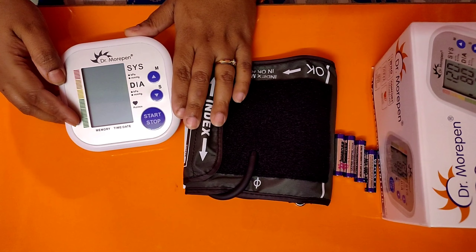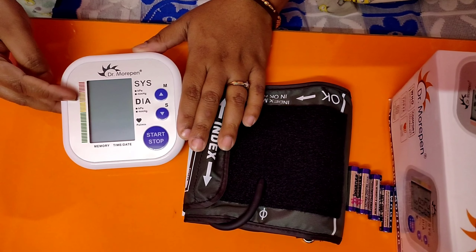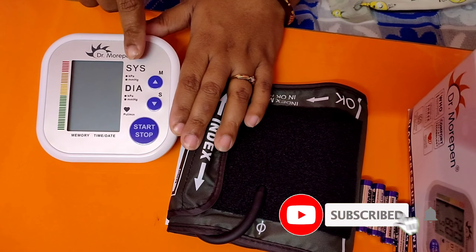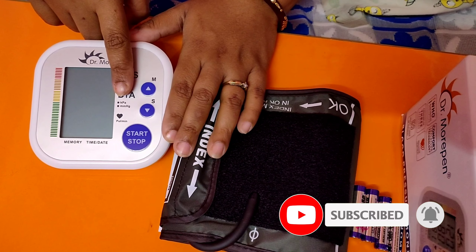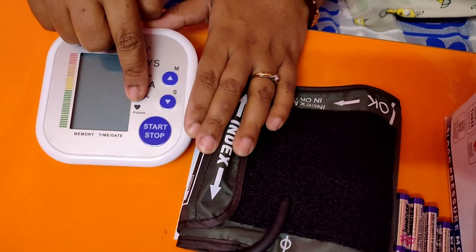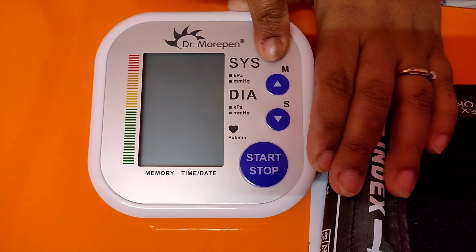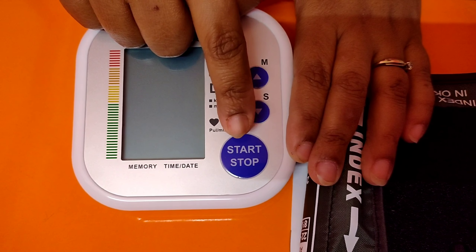On the left-hand side of the machine, there is a blood pressure indicator from green to red, that is from low to high. On the other side, there is SYS written as systolic pressure and DIA as diastolic pressure. There are two buttons — M and S — which is a memory button for previous blood pressure readings checked on that machine, and then there is a start and stop button, which is a big button.